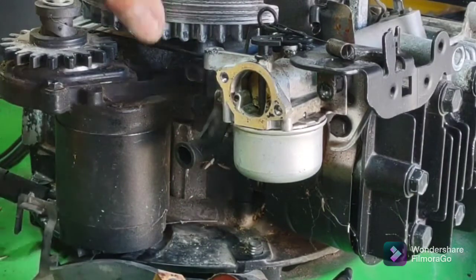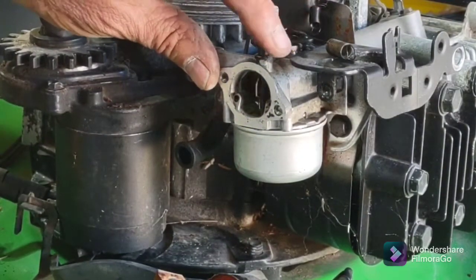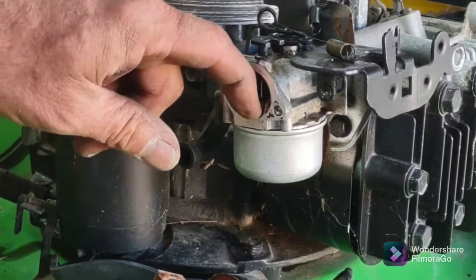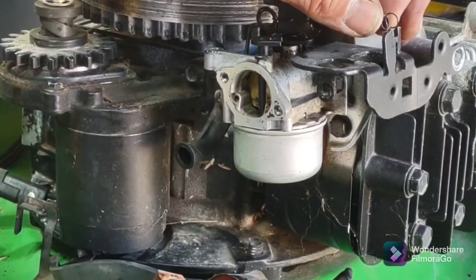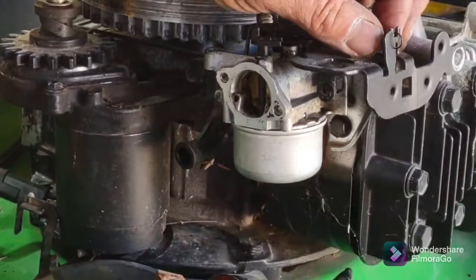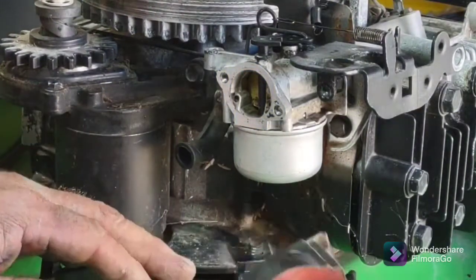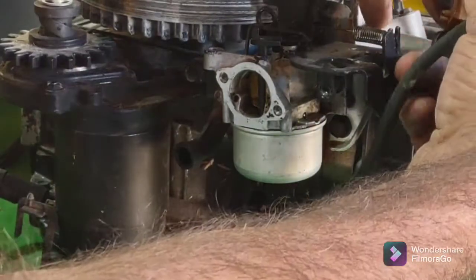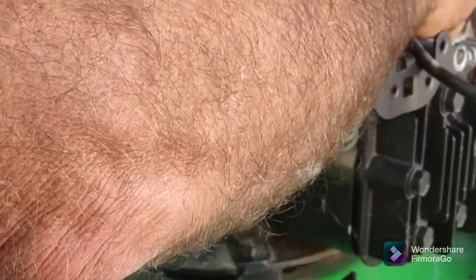Okay guys, we are back. The butterfly and everything on the choke — this thing must have been sitting for so long because it was frozen. I put a little carb spray and WD-40 in there and now that one's working. The throttle is now working too — you gotta hook up this spring. Now we're going to put the coil back on. See this little wire right here — that's the ground wire, so when you let go of the safety bail it shuts off. These are just quarter-inch screws; put it back down.